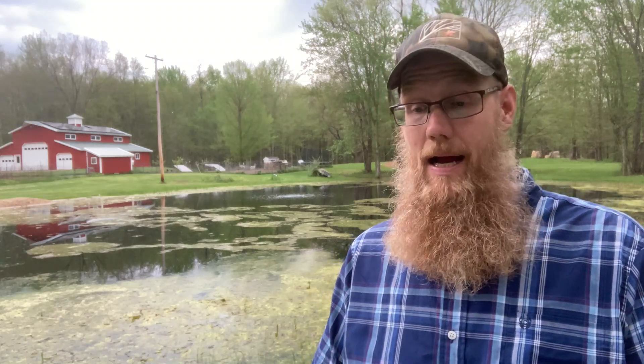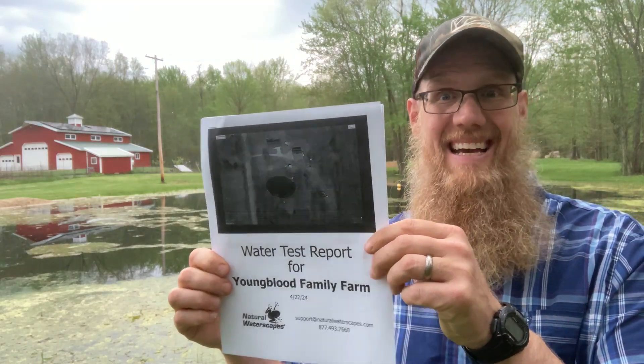Waited about a week and a half — maybe a little bit shy of that. Got an email from Aaron the lab technician with a GPS picture of the pond asking, is this the correct pond? Yes, it is. A couple of days later I got an email from a guy named Jesse, and I received the report.